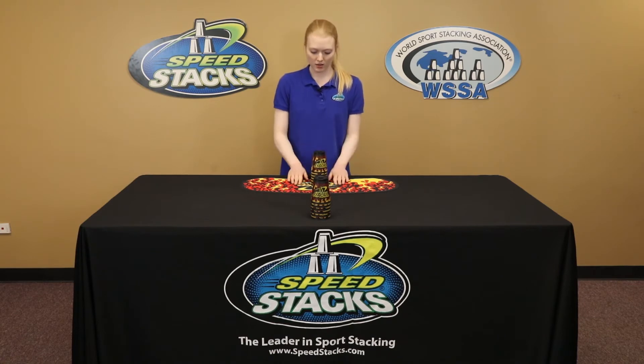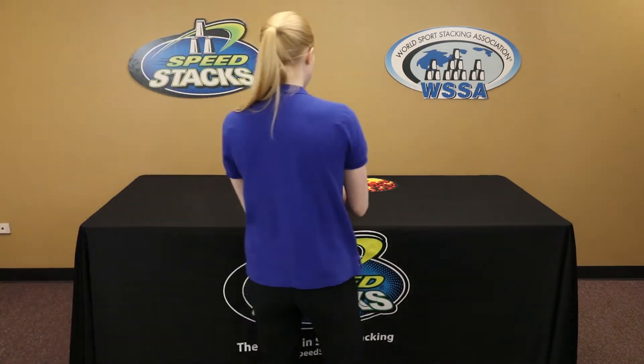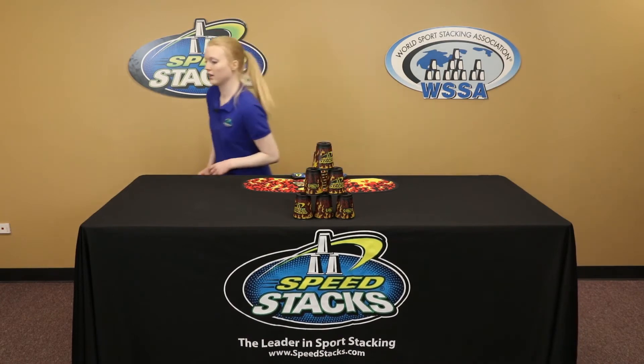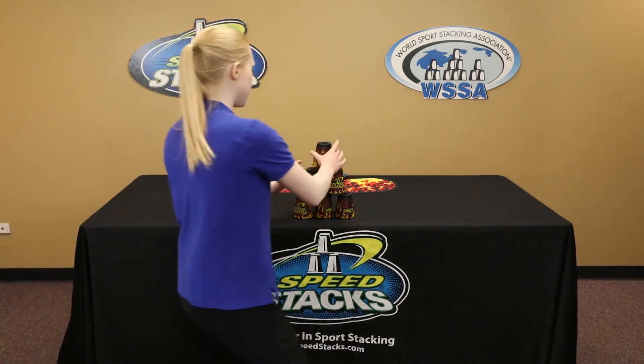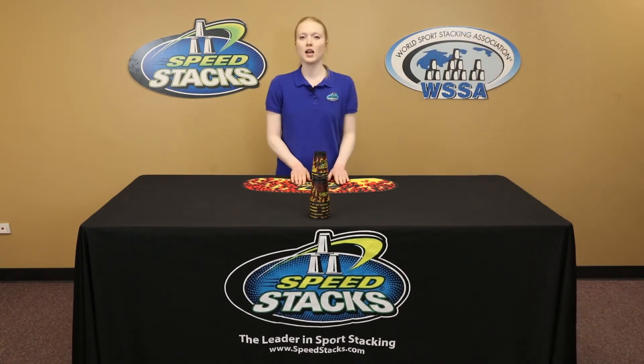So to begin, I'm going to place my hands on the timer and upstack my first six. Now I'm going to run around to the other side of the table and upstack my second six. I need to come back around and downstack my last six. I'll finish up by coming back around and stopping the timer.